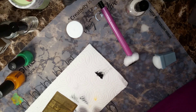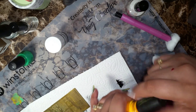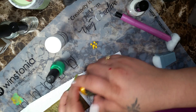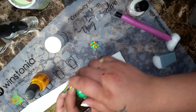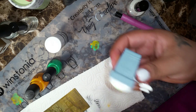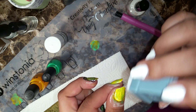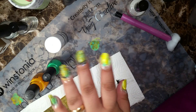Let's go ahead and do it shall we. What I did was I just went ahead and got the dots, made a couple of dots, and a couple of the green dots. Then I wiggled it around to make it like a marbled look, and I just went ahead and put it on my nail.